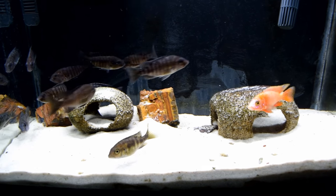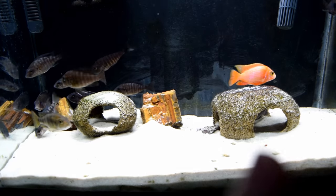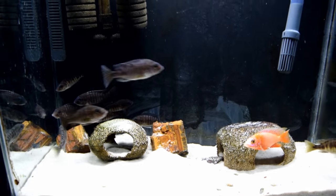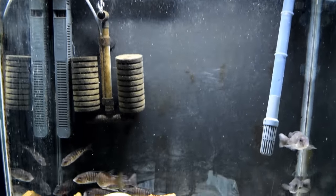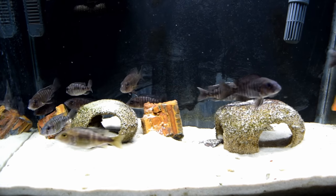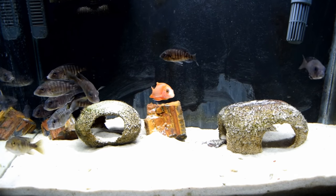Caves are very important. You can see there's a female hiding in this cave, and sometimes the male will hang out in this cave and leave the females alone — which is good. This is a 30 gallon tall aquarium. I've been breeding African Cichlid Peacocks for about seven years now. You can breed them in a smaller aquarium, but I like to have at least a 29 or 30 gallon for the smallest.